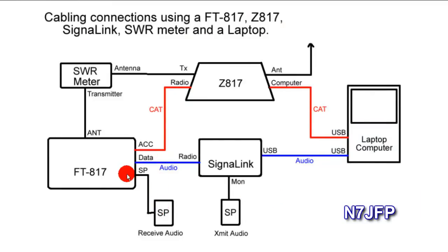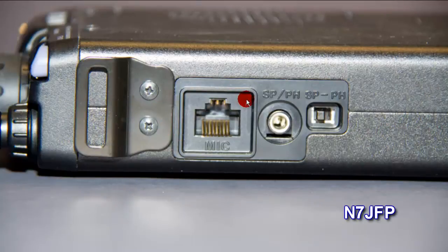We've also got a speaker that plugs into the FT817 for receive audio. On the right side of the FT817, by the mic, there's a port labeled SP/PH for phone or speaker. Make sure it's switched to speaker and plug a small external speaker in there for receive audio.